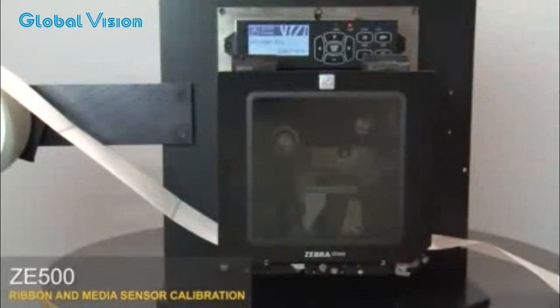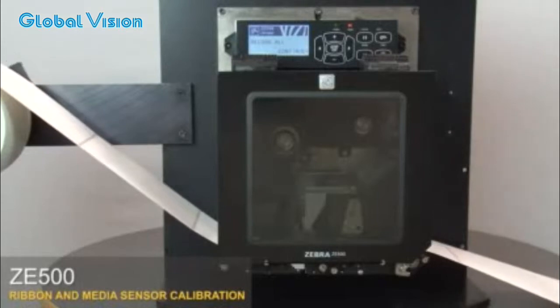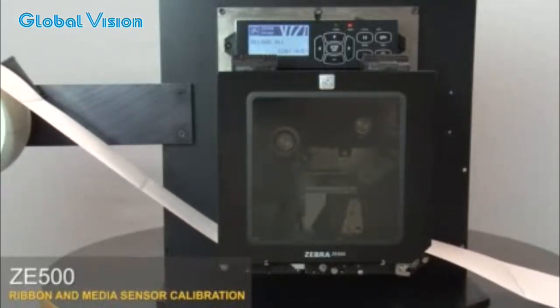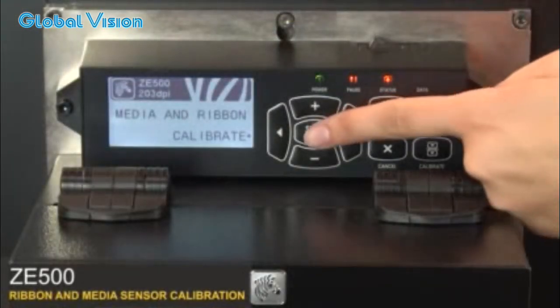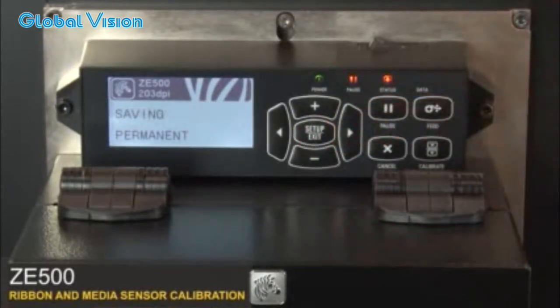Press plus. Then select Setup exit, and press the right arrow to save your changes. Your media and ribbon sensors are now calibrated.